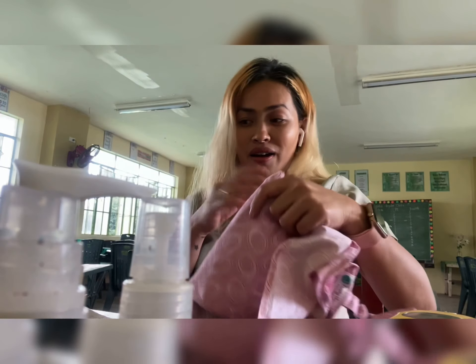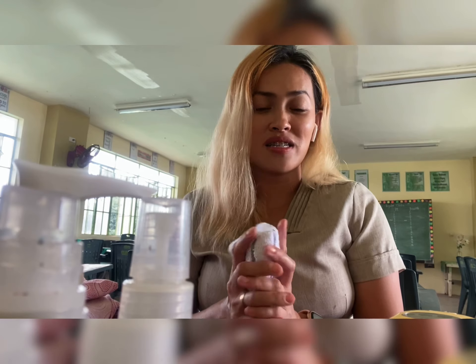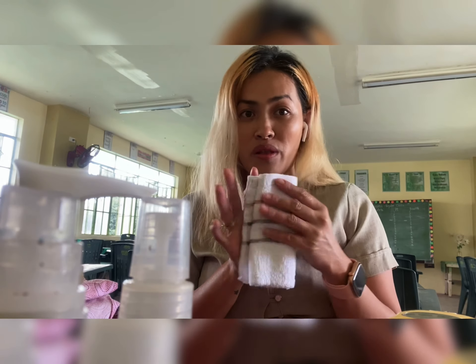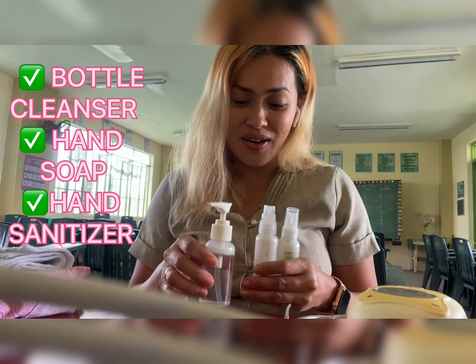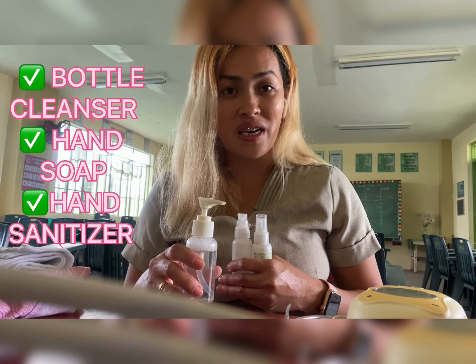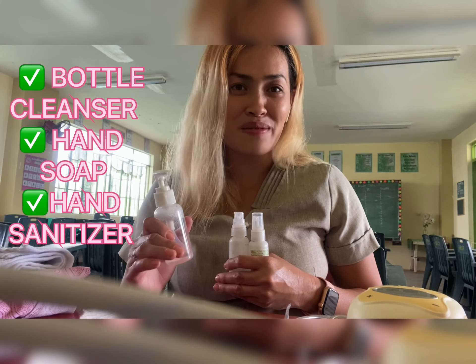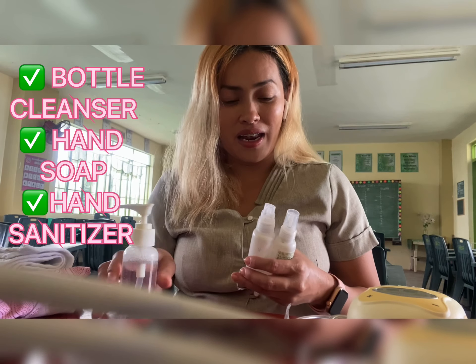I also have here this cloth, which is important since there will be times the bottles are not really fully dry. So every time I go to work, I always bring this with me. I have three important bottles: this is a bottle cleanser — I'm currently using Cradle because it leaves no stain, no bad smell, and it's really very effective. And I have here my hand soap.